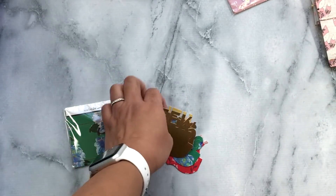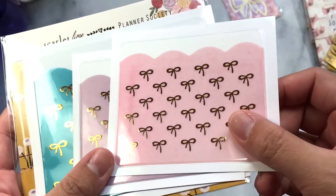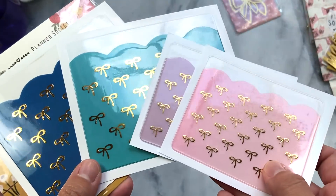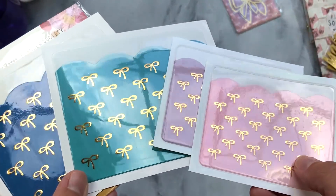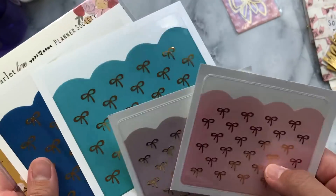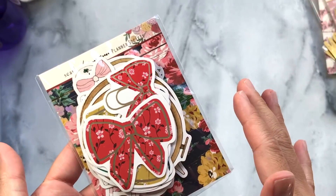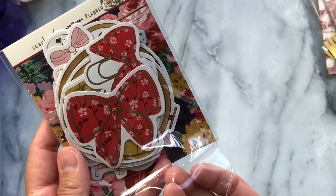These are adhesive pockets in all different colors and they have a gold foil bow on top of them — absolutely gorgeous. I love the scallop detail; they're just stunning, and they come in different sizes, so super fun. Finally, the kit always comes with a ton of die cuts, so I'm just going to go through all of them.